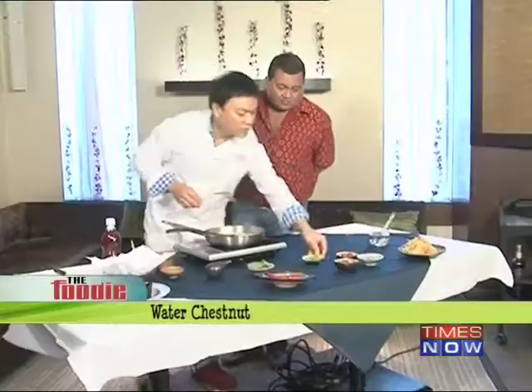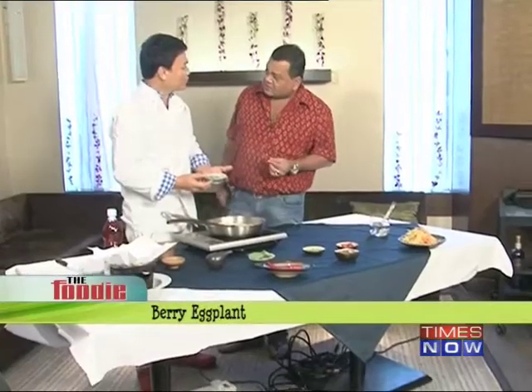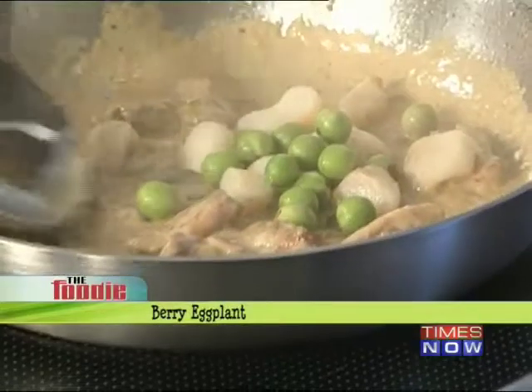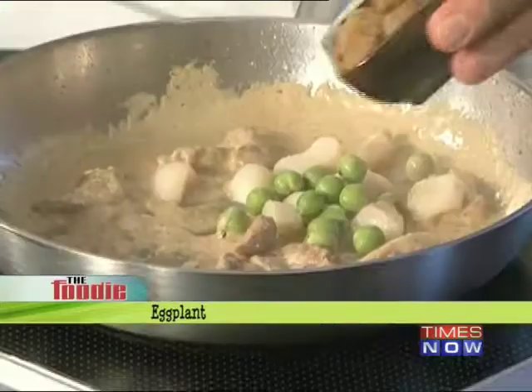What I add for crunch is water chestnut — so when you bite into it you have that crunch. And then we have the eggplant, the brinjal. We're going to put that in, plus the eggplant which you lightly sautéed.